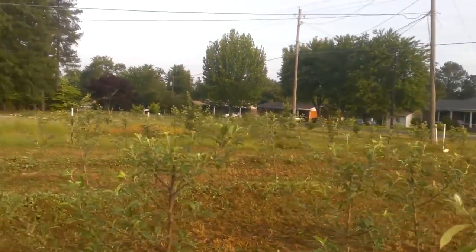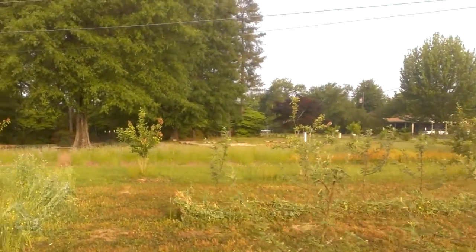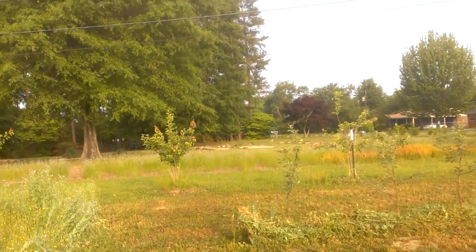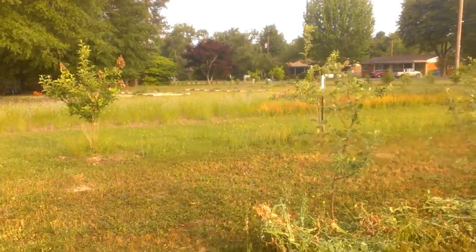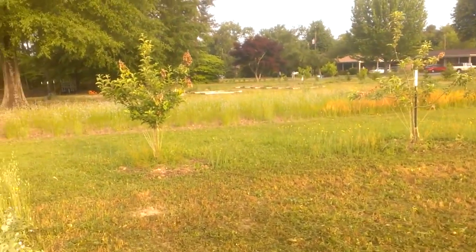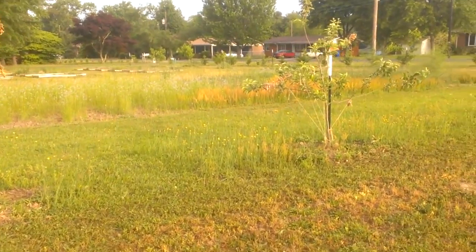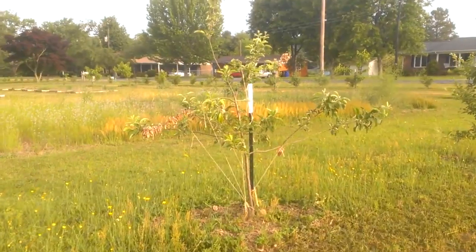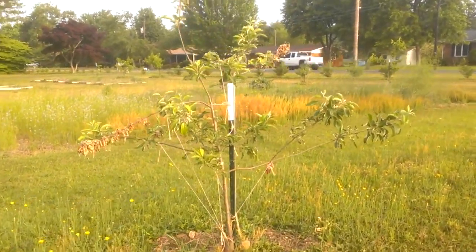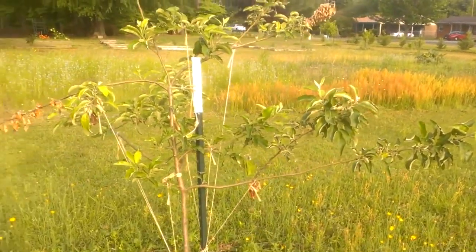I'm going to contrast what I just said about the health of these trees to something that we've noticed in two of the apple trees that we planted in 2011. We've got some disease on these trees that we have to deal with. It's attributable to either a fungal or bacterial infection. The condition is generally known as dieback.